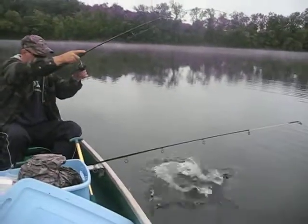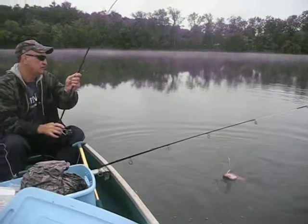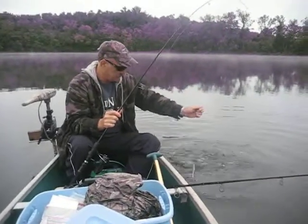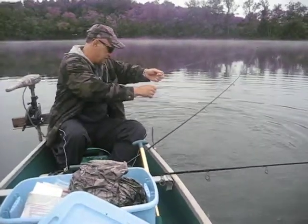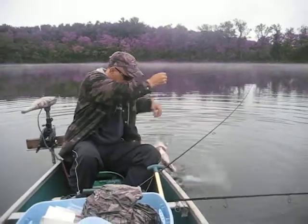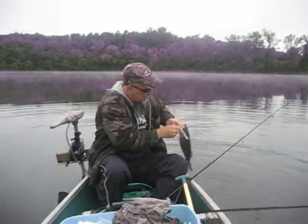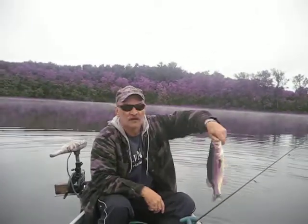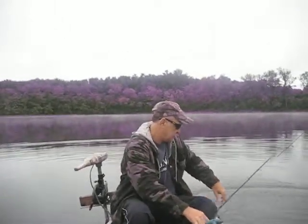Oh! There we go. What have we here? Largy! Not a bad one, another nice large. Ha ha ha ha ha!